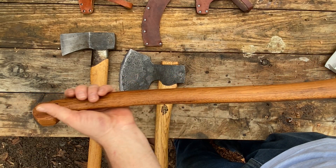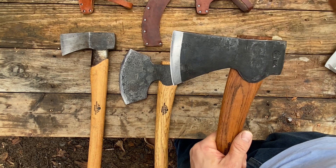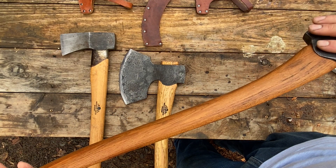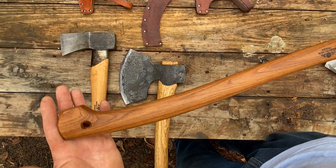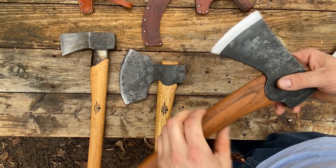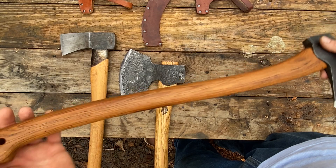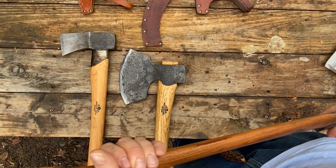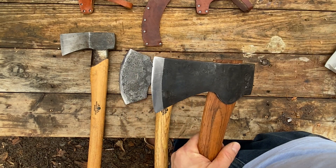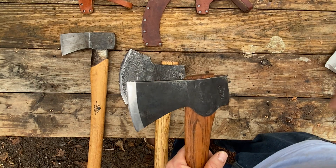I picked out this axe in person from one of the few Gransfors Bruks dealers in my region, so it was very special to me. But this is actually the second axe I have — the store took the first one back. It was really hard to return because I picked it out with my father. It had the best handle of any axe I'd ever seen: zero runout, one continuous grain line from end to end on both sides, and perfectly vertical grain at 90 degrees.